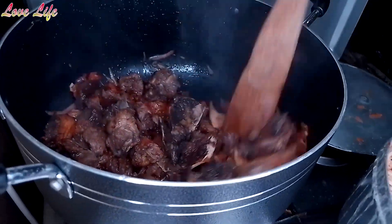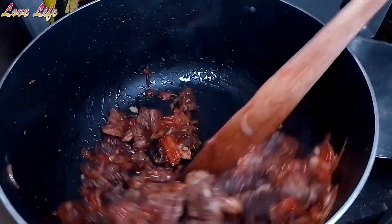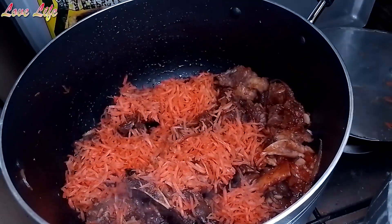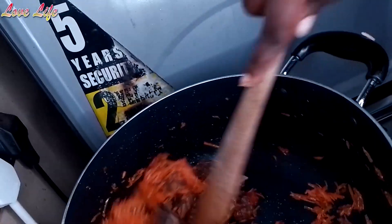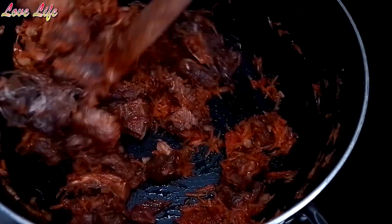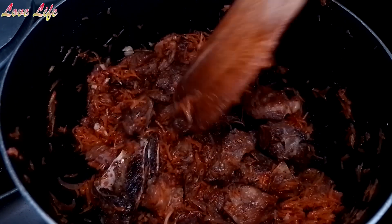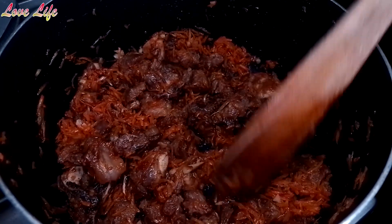Looking nice. Now here we add our carrots. It's browning like this — looking yummy. So we're going to add some water. We'll let it boil. We shall come back and add the vegetables and check the salt.